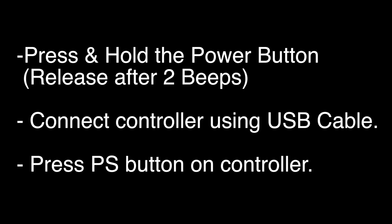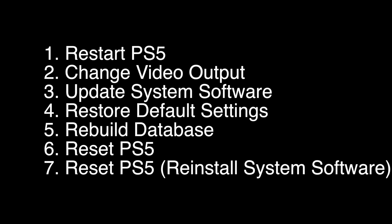Press and hold the power button down until you hear two beeps. Then release the power button, plug in the controller using a USB cable, and press the PS button. When a menu comes up that looks something like this, you want to select option number 5, Rebuild Database. It may take a little while for this to complete, but when it's all done, your PS5 should be working again.